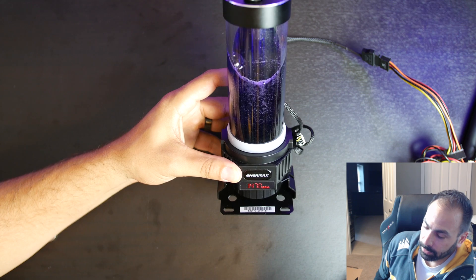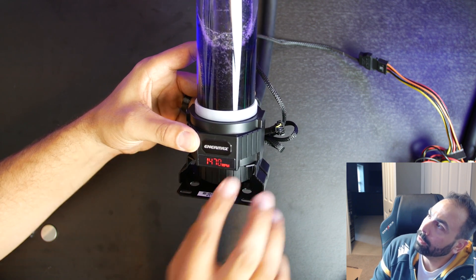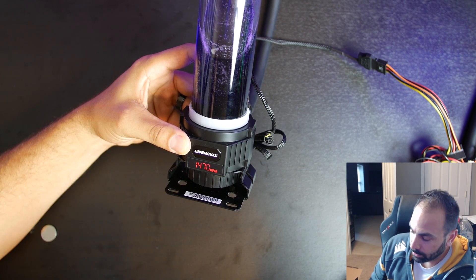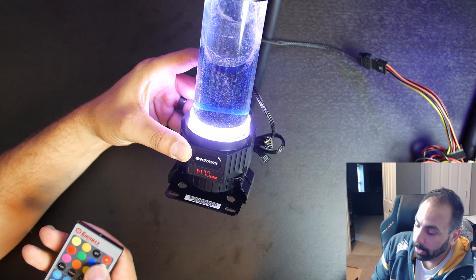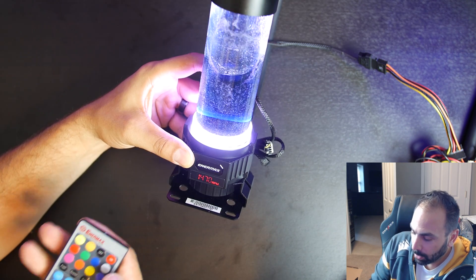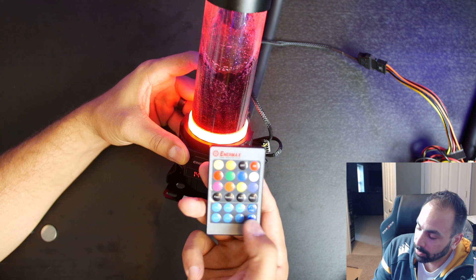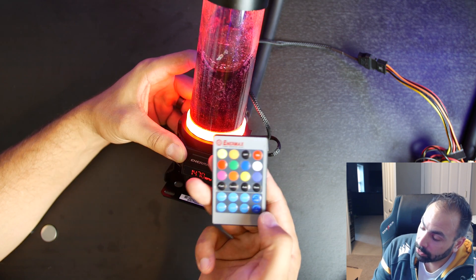There you go — it flashes and then the pump starts to run. You can see down here the LED readout is reading 1470 right now. That is adjustable along with the color of this ring. We've got the remote right here and we can turn the ring on — there's a purple, and white. We can make it flash — a slow flash. The functionality of the remote is actually kind of neat because it also allows you to adjust the pump speed. There are presets for 1500, 2000, 2500, 3000, 3500, and 4000 RPM, and you can also increase or decrease in increments of 150.